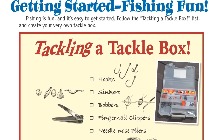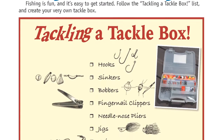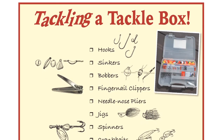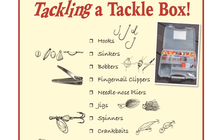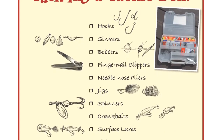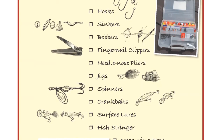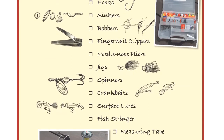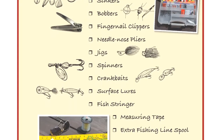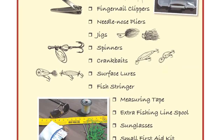Getting Started: Fishing Fun. Fishing is fun and it's easy to get started. Follow the Tackling a Tackle Box list and create your very own tackle box. Items include hooks, sinkers, bobbers, fingernail clippers, needle nose pliers, jigs, spinners, crankbaits, surface lures, fish stringer, measuring tape, extra fishing line spool, sunglasses, and a small first aid kit.